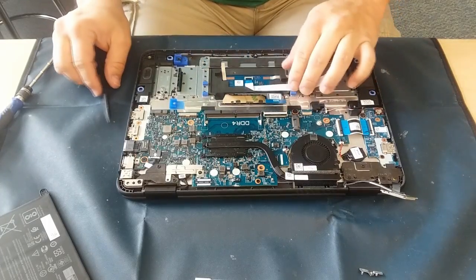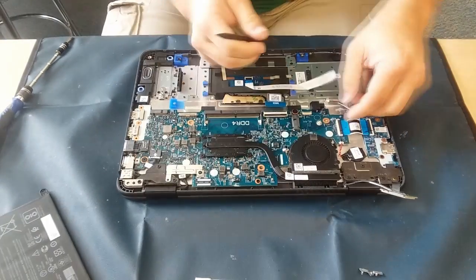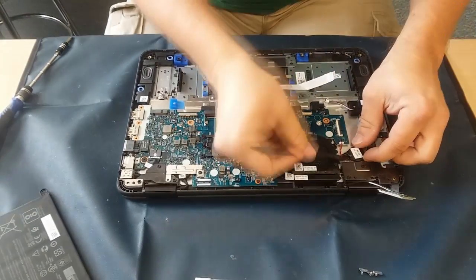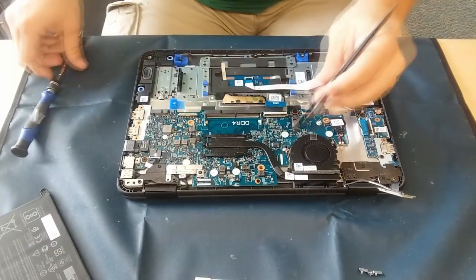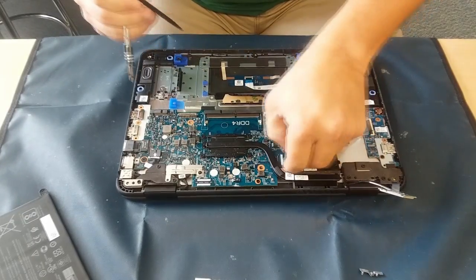I've got a few of these flat ribbon cables — the touchpad, the keyboard — they're just taken off. We also have the speakers and then this little side one here for some of the ports on the side as well. I just released the battery from the actual chassis there and I stick it to the system board, since that's what I'm replacing.